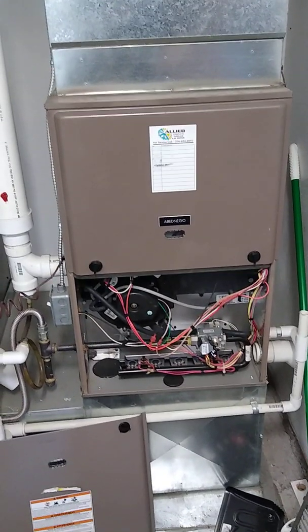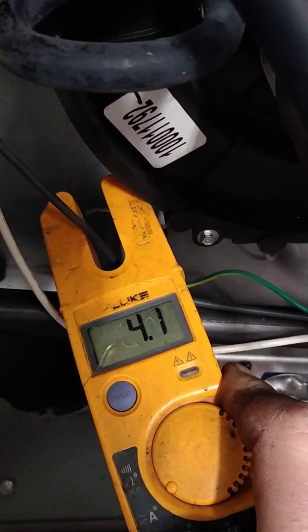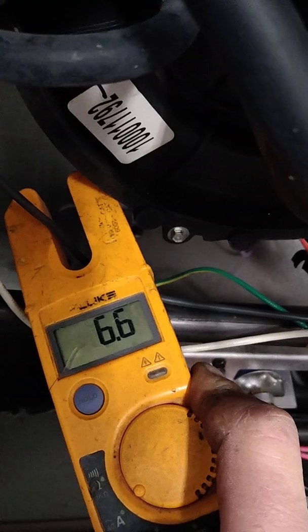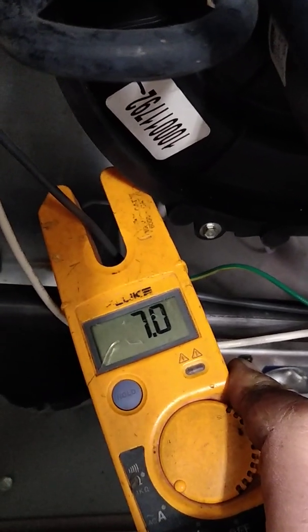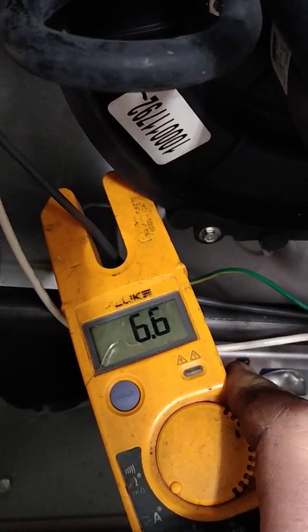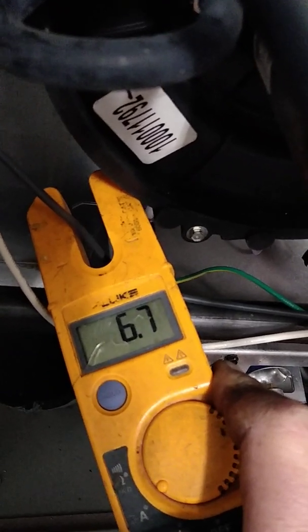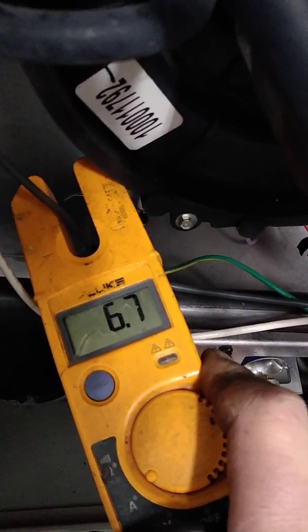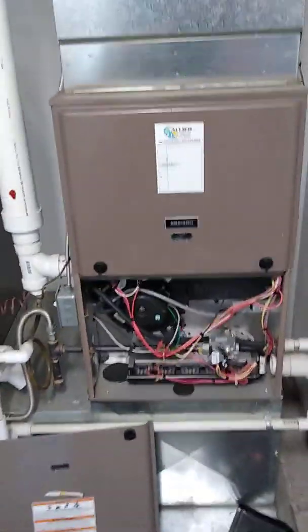Let's see what they pull. The blower just came on. I'm going to go ahead and call it — that's 6.7 amps. Now I'll go back to the thermostat and bring it back to turn the burners off.